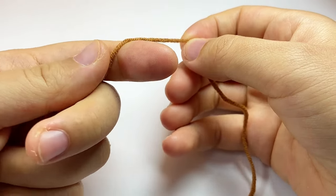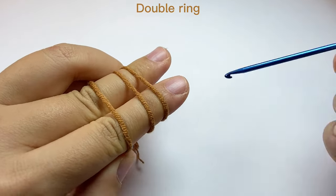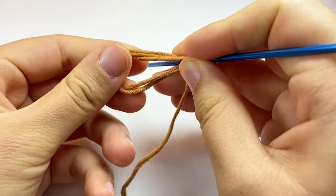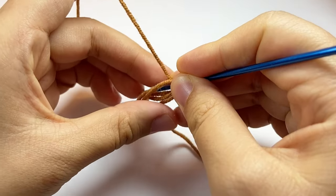To do this, we will make a double ring on our finger. Then we insert the hook. I usually hold the yarn with my left hand in this way to control the tension.